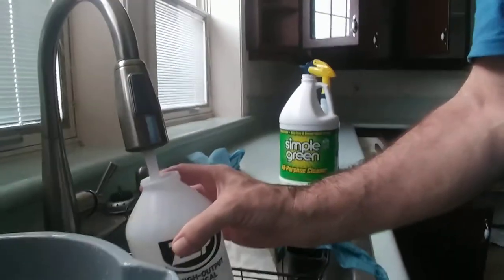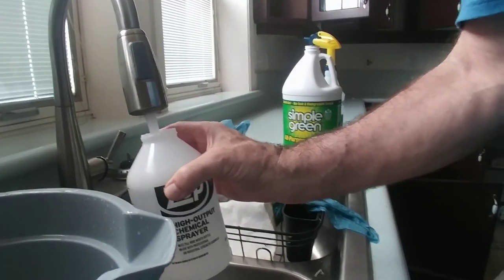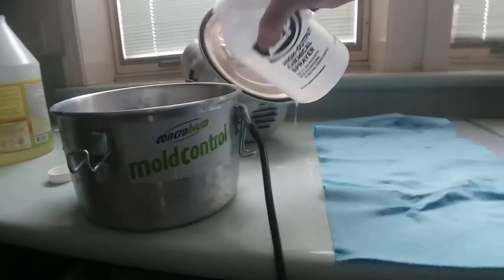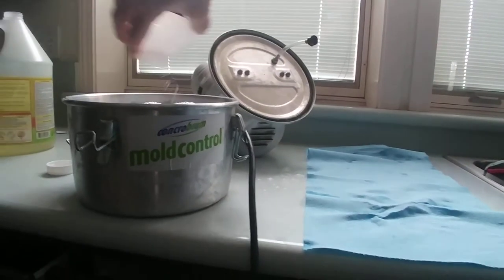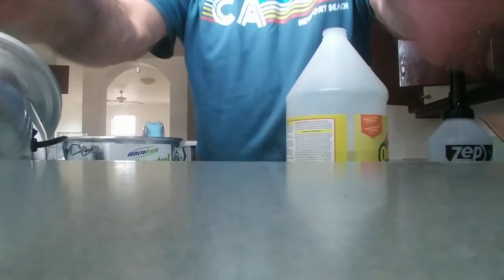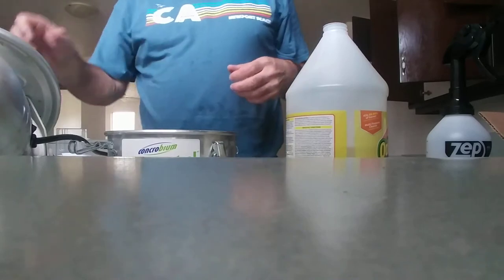One thing that surprised me is the ratio for mold was 25 to one — they wanted you to use 25 parts water to one part deodorizer. We're using the pet one because this place reeks like dirty little dogs.